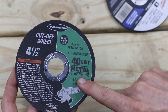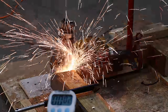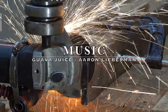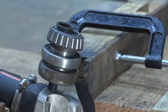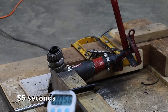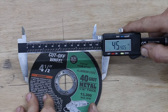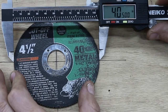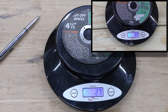The Harbor Freight Warrior wheel is advertised as 1/16th of an inch — and it does measure 0.0625 inches. The Warrior wheel started off at 4.54 inches and is down to 4.05 inches, so it used up 41% of the cutting wheel to make just one cut. The Warrior wheel also lost 7 grams of material, which seems like a lot. Hopefully we'll see better results out of the DeWalt wheel next.